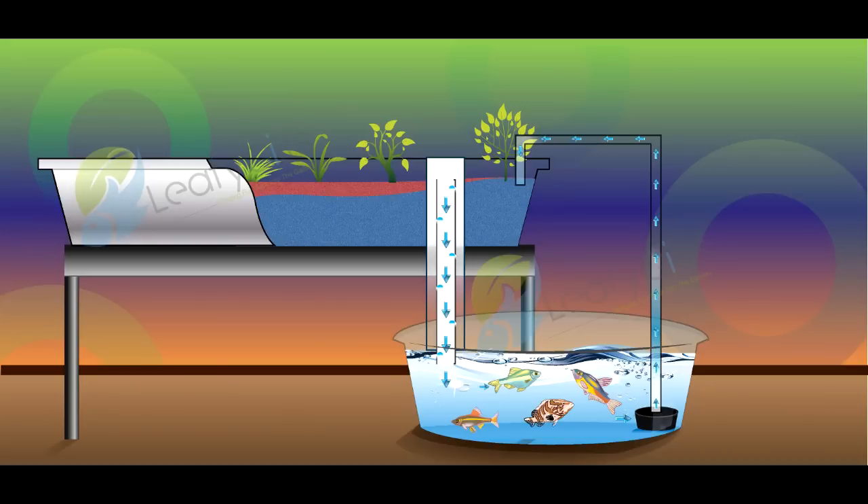Then a siphon — something like a bell siphon, or maybe a loop siphon. Other people will just have a stand pipe and they call it a constant flood. But a siphon will take the water that has filled the grow beds and drain it back down into your fish tank. So the water pumps up and the water gets drained back down, and that repeats. That's a simple flood and drain system, also known as an ebb and flow system.